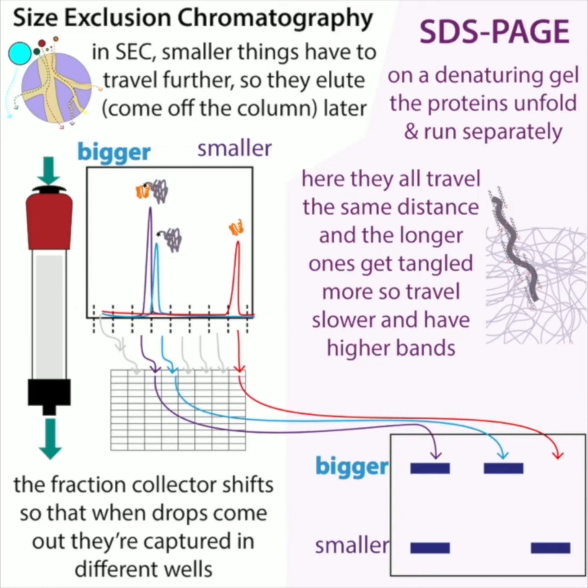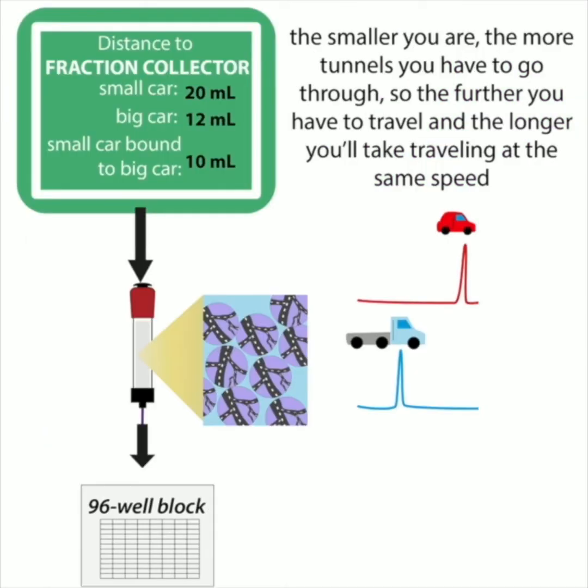This is the opposite of what you would see with SDS-PAGE. With SDS-PAGE, the bigger proteins get tangled more, so they travel less far, whereas the smaller proteins aren't going to get tangled as much, so they travel faster. So if you were to take the different size exclusion fractions and run them on a gel, you would see these results.